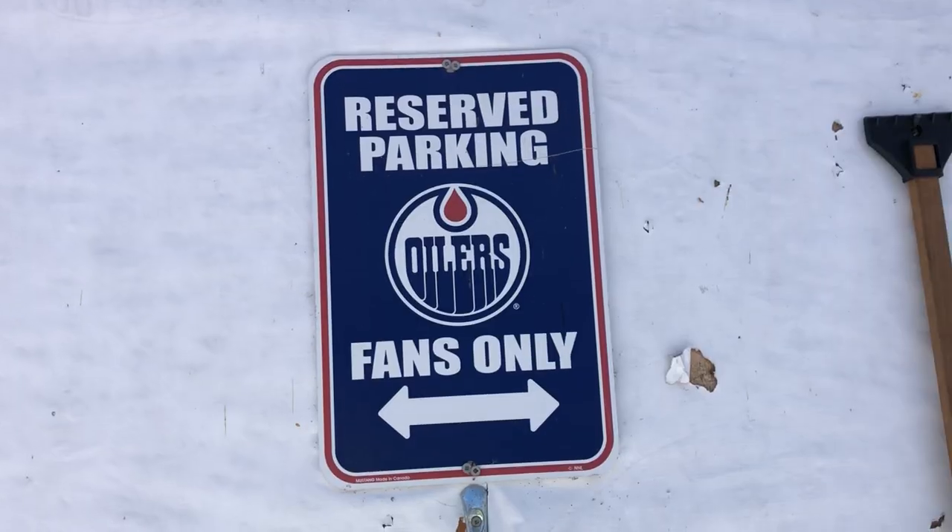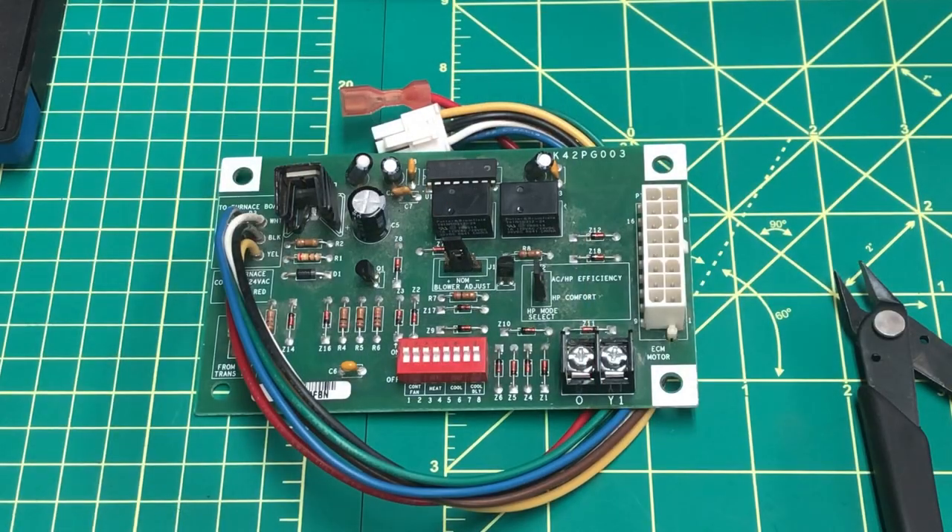Scrap Hound. So now that you're here, I see that the thumbnail sparked your interest.